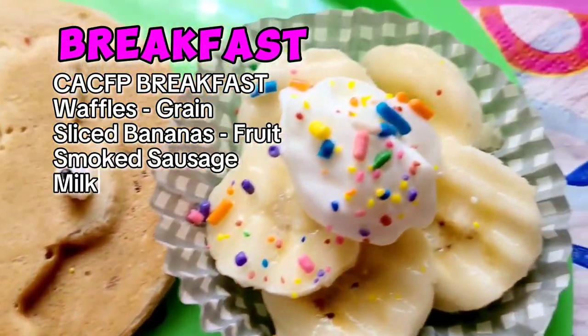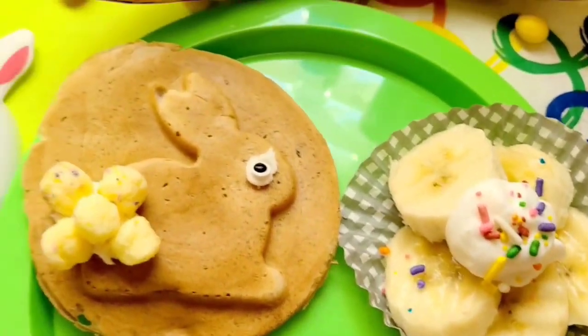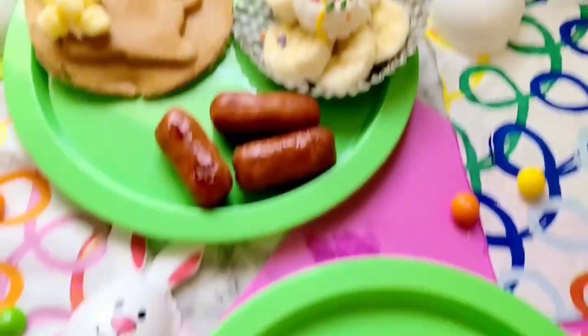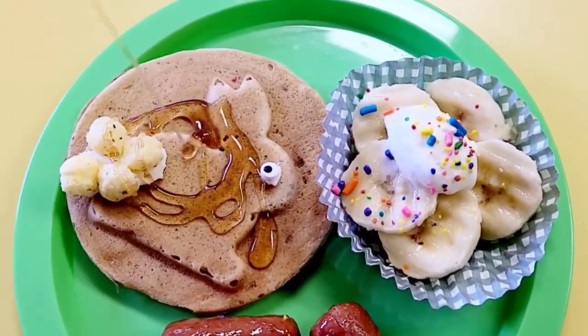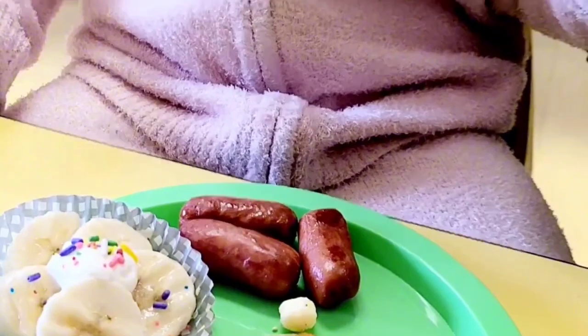If you're just doing it with your family, you can also have a balanced meal that's cute for your little loved ones. I really enjoy preparing fun lunches and meals for the children in my care. I hope you liked it — please like, share, and subscribe because that really helps the channel grow. Thank you so much for watching!